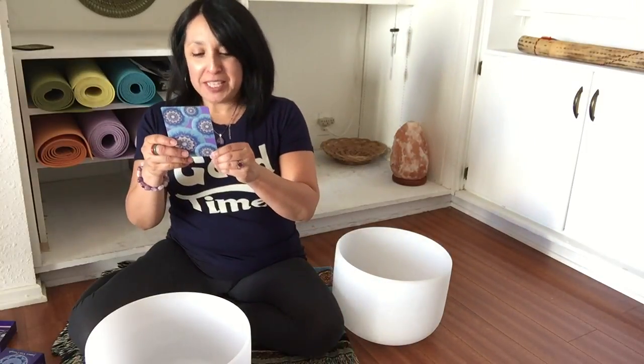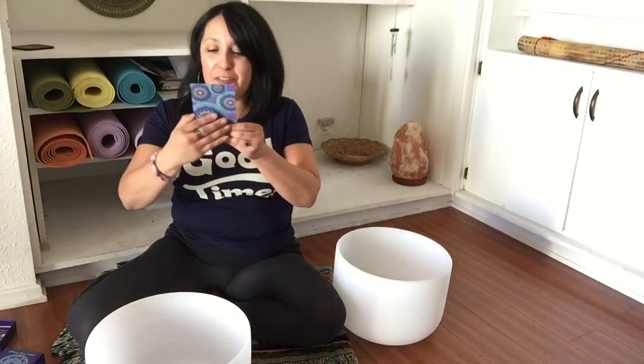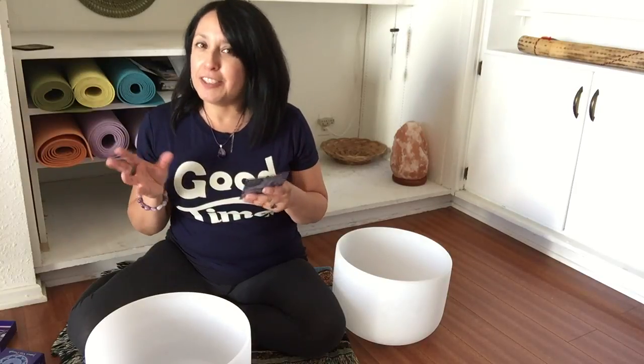Let's see what we get today. Let's hear our message: Gratitude — "I am thankful for this life and the opportunity that it presents." Oh yes, that's so true. This is one of those repeated cards that we've had in the past — this may be the second or third time that we've had it.